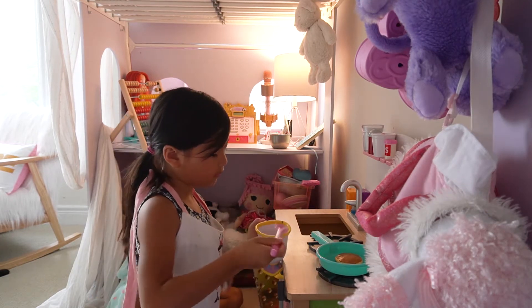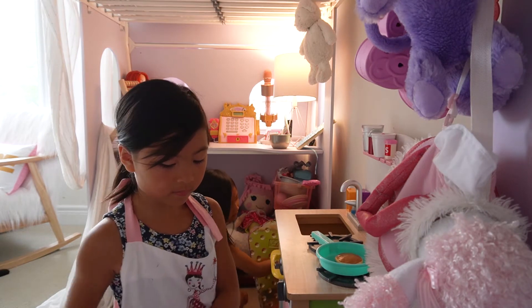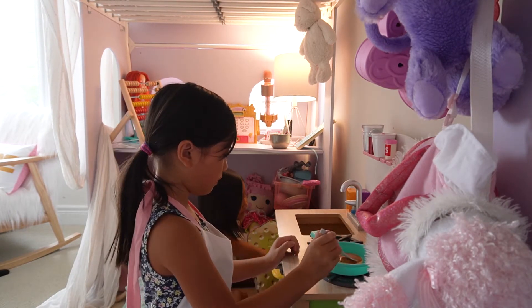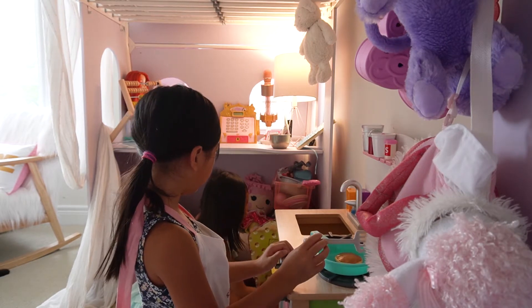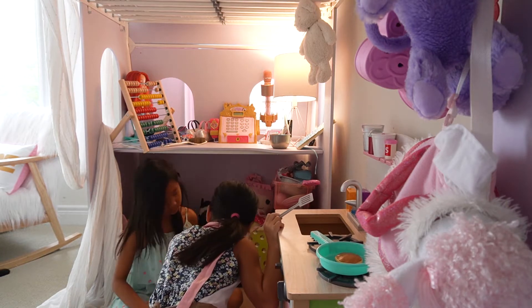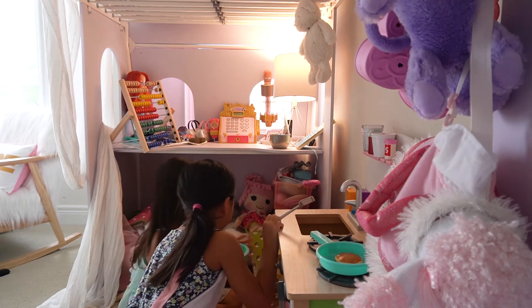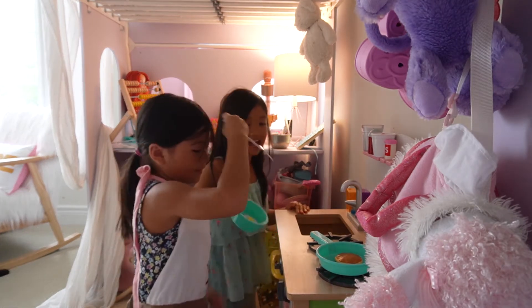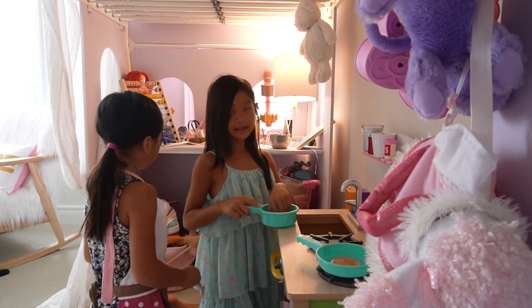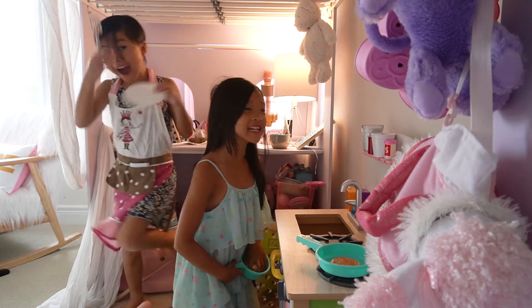Okay, now let me just make it. Let me add some bread inside. Okay. Now, did he hurry? Hurry so they can see.